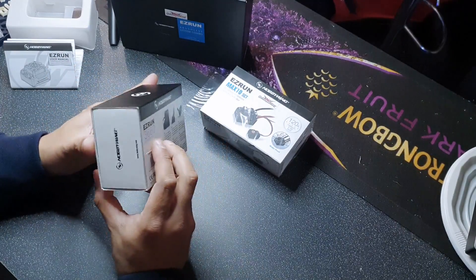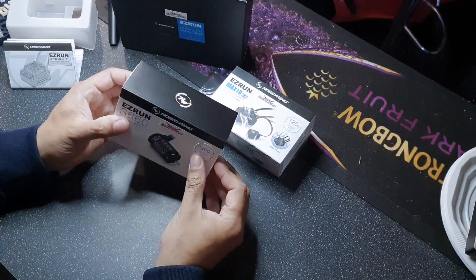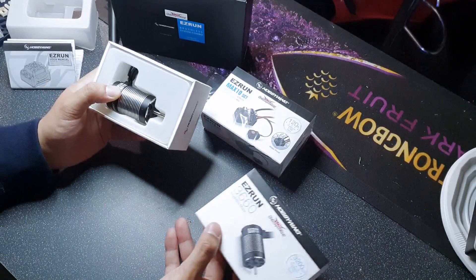The packaging feels really nice — it just feels high quality, I've got to be honest. Oh yeah, this thing is a beauty.